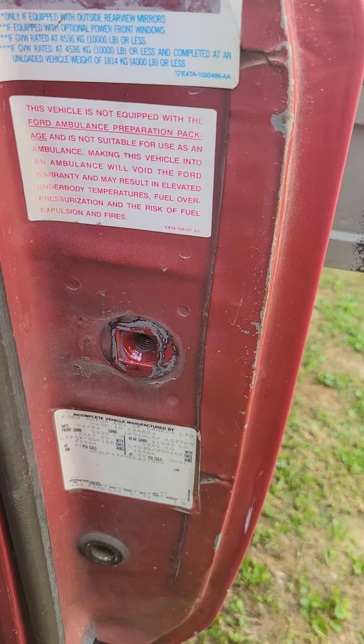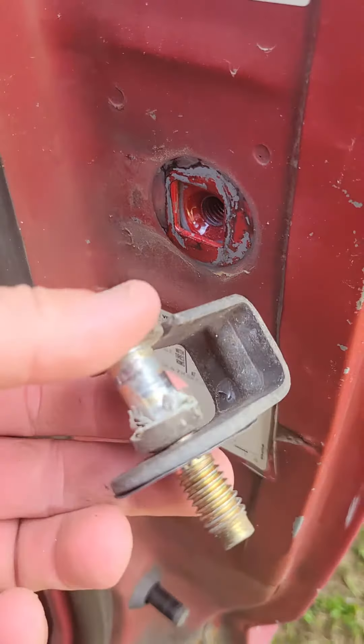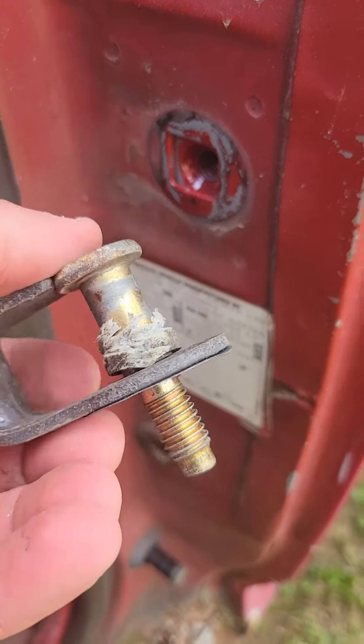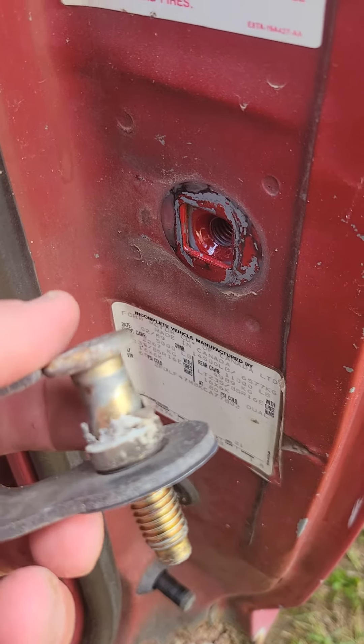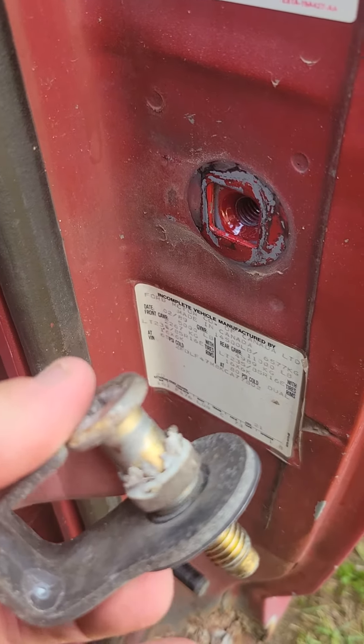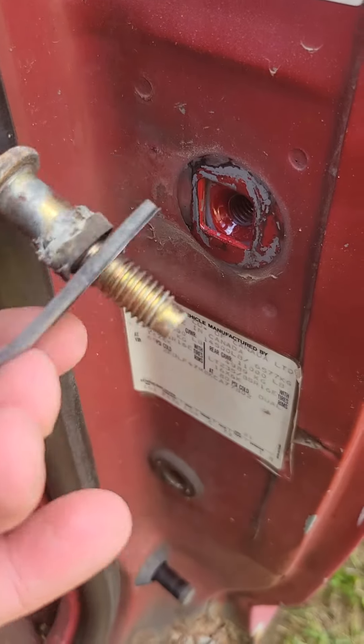Alright guys, we got that removed. There's the old one right here. You can buy just the bushing, but it was cheaper for me to just buy a kit and replace all the bolt doors. So we're going to install brand new ones.